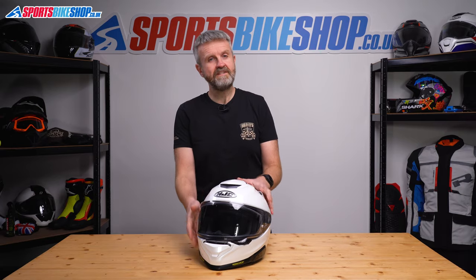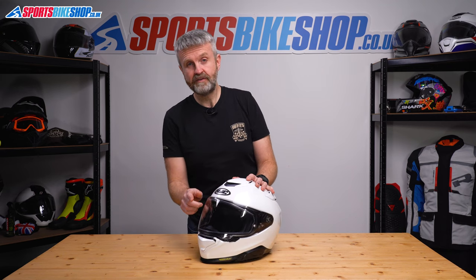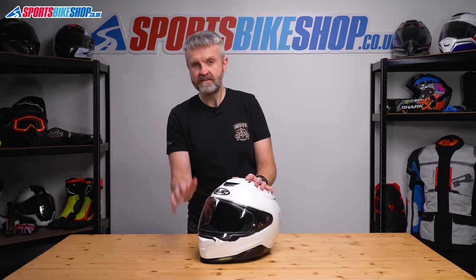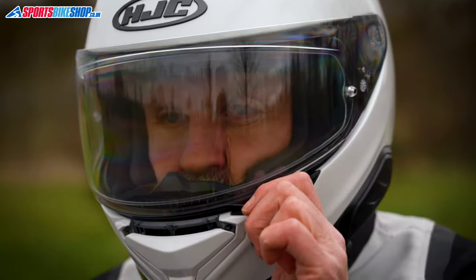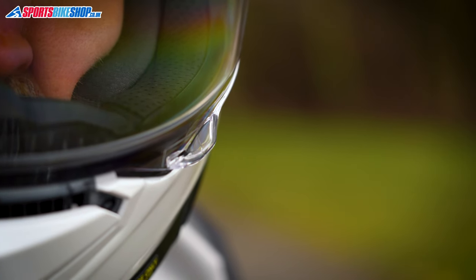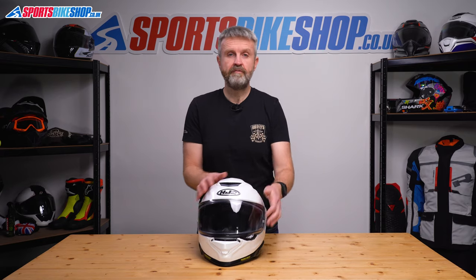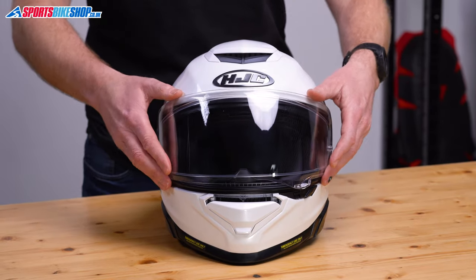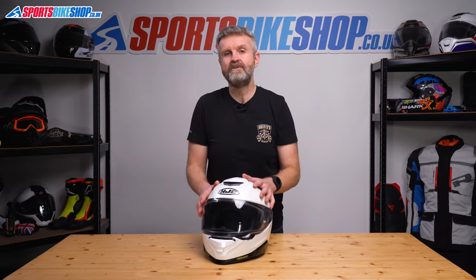The visor is all new — it's an HJ40, and it goes back to having the lifting tab to one side rather than in the middle like it was on previous Arfa helmets. That central tab could be a bit fiddly and also susceptible to breakage. There's less risk of breakage with this one. From fully open, the visor drops in six steps before the seventh puts it in the cracked position and then the eighth clicks it shut against the seal.